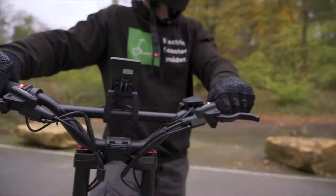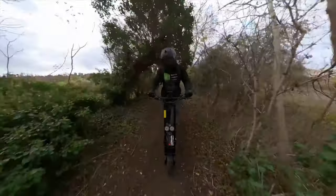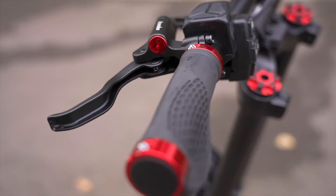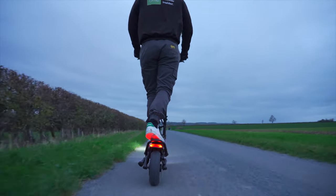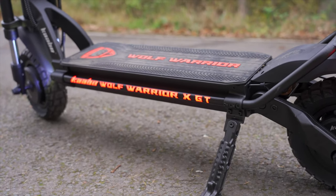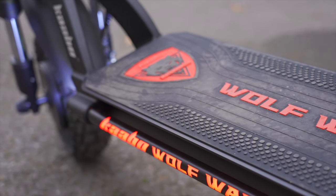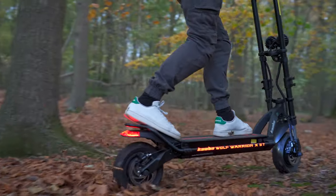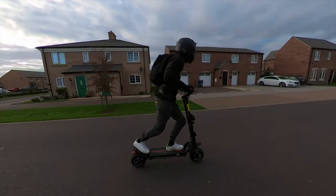With handlebars at 50 inches tall and 25 inches wide, the XGT accommodates riders up to six-foot-three and offers a satisfying level of control. Ergonomic rubber hand grips mold around your fingers and palms, minimizing unwanted slips. The deck measures 22.5 inches — almost 2.5 inches longer than the original X — great for bigger riders, with enough grip for size 15s and a 265-pound weight capacity. An elongated kick plate adds an extra 10.5 inches to the deck for even greater control.